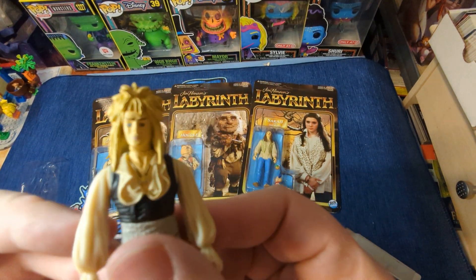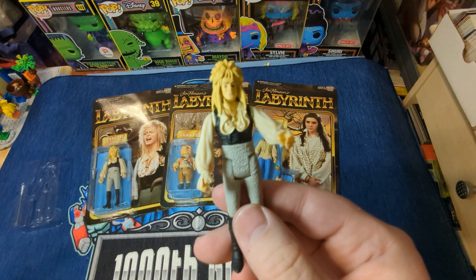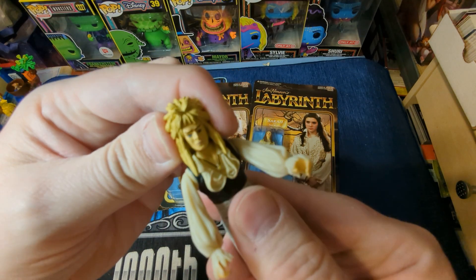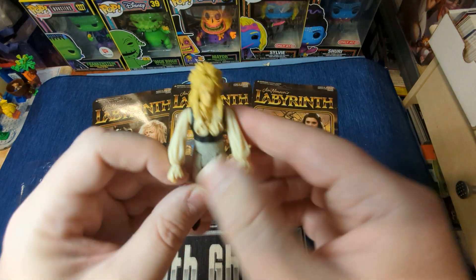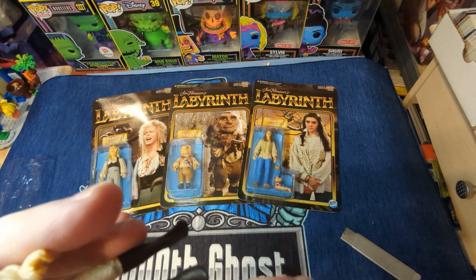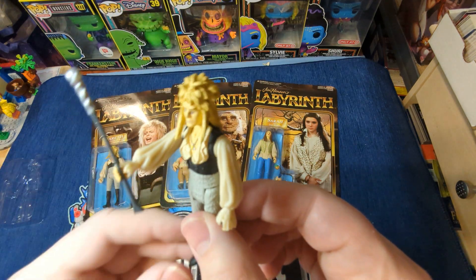Get a good look at his face. Arms are nice and tight, legs are nice and tight. It's too bad — if he comes with a throne, he won't be able to sit in it properly. I do wish five POA would go to seven and give him kneecaps. His head does not move very far, simply because his hair is in the way. And he is lacking the Bowie bulge — but, you know, you can't have everything. He does come with his staff. The cuffs of his shirt are kind of overlapping on his hands a little bit, but there he is.